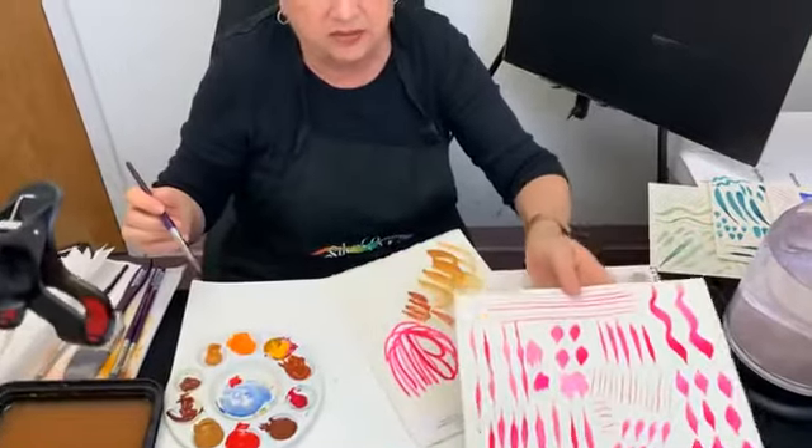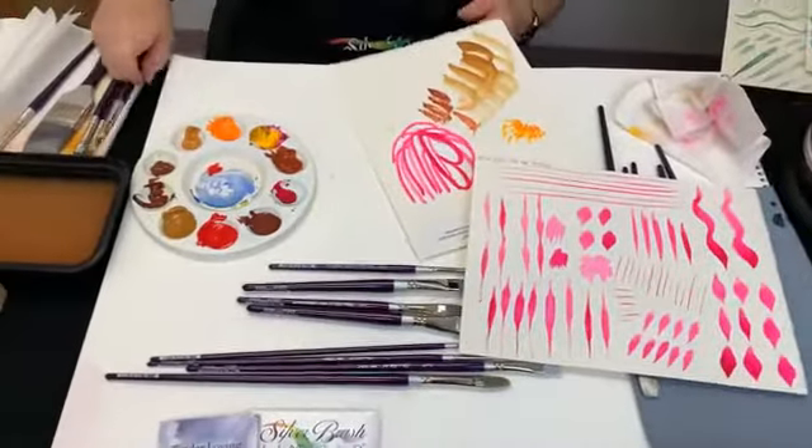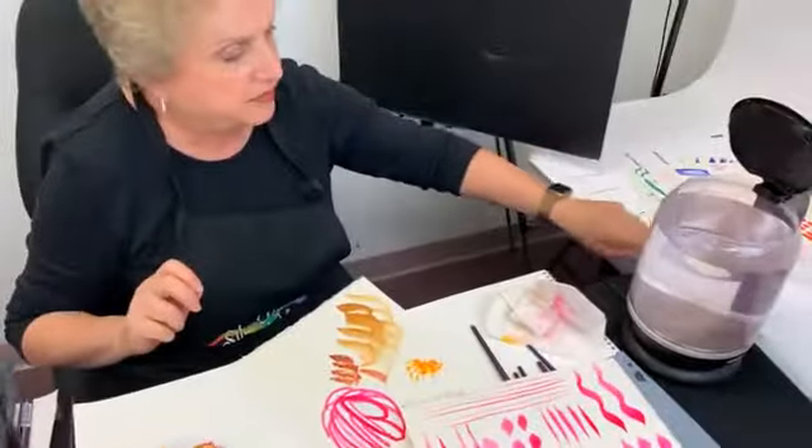Lynn just pointed out that they really hold a lot of color. That's exactly right. That's the idea of this whole line, the Silver Silk 88. That's how great it is at holding the color.